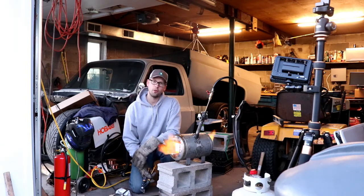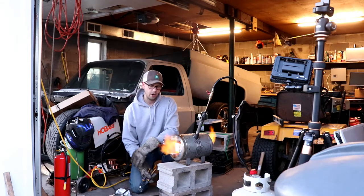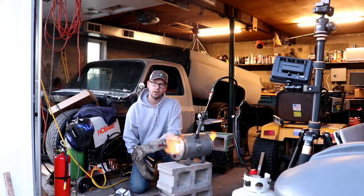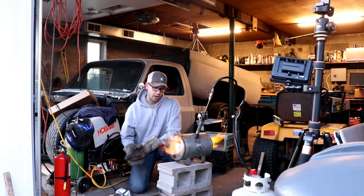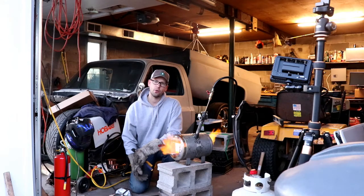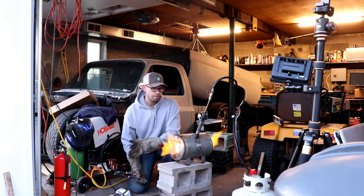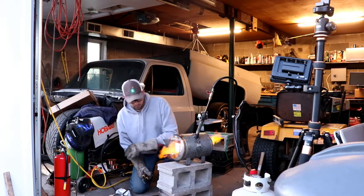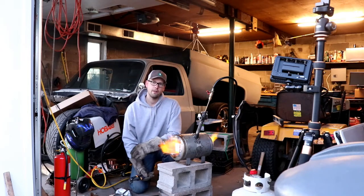If you want to build a little forge like this, it's really not too hard. We used this air tank that we welded, but you can do something similar pretty easily with a paint can or even better an old propane tank. Just be careful — everything about it is kind of dangerous, so respect it, take proper safety precautions, and if you don't know what you're doing, maybe don't try it.